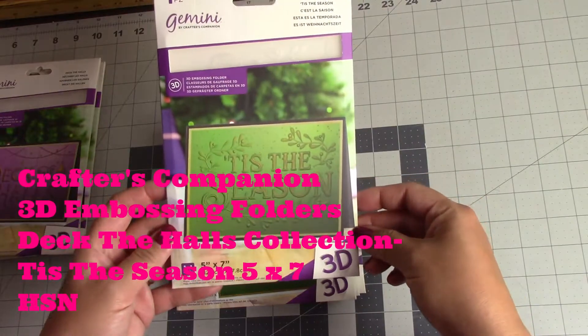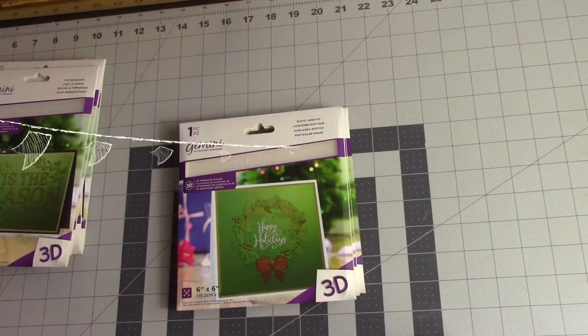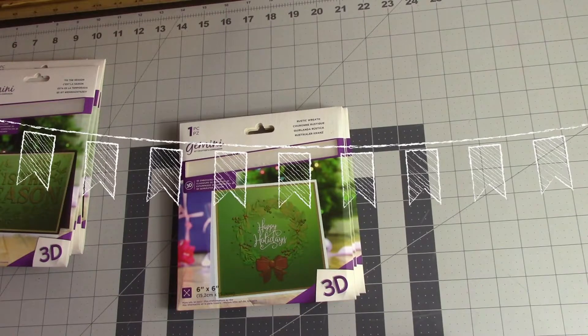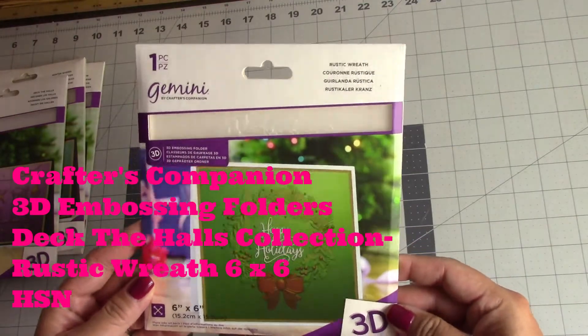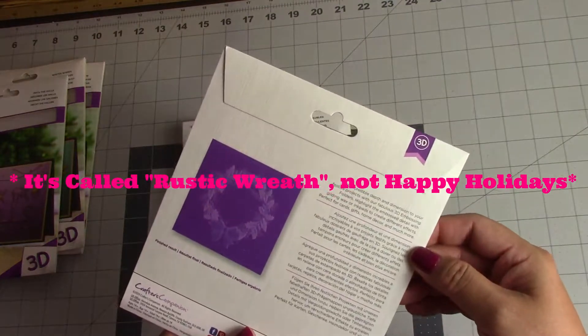This last one is called Tis the Season — another 3D 5x7. If you've never used these, they're kind of easy to use and simple. If you don't have a whole lot of time to make a card or just to cut the details out and color, these are really great. They have a lot of demonstrations on Crafter's Companion on YouTube showing how to use these embossing folders. This one is called Happy Holidays — a 6x6 folder. It has your Rustic Wreath, Happy Holidays. Really cute, pretty card.